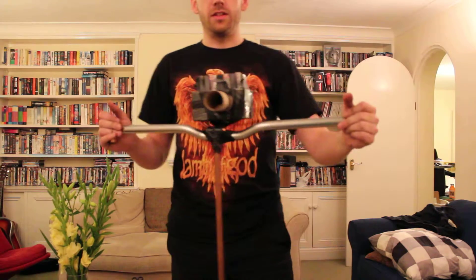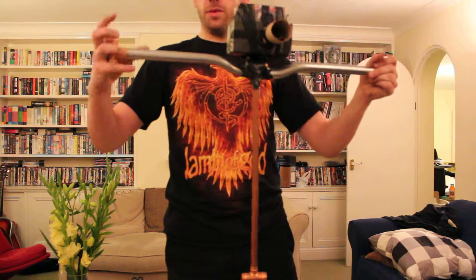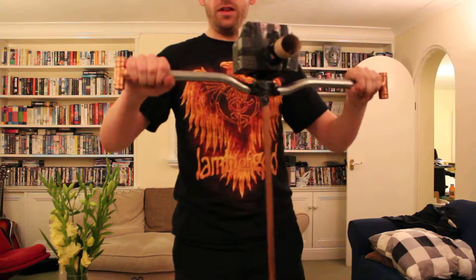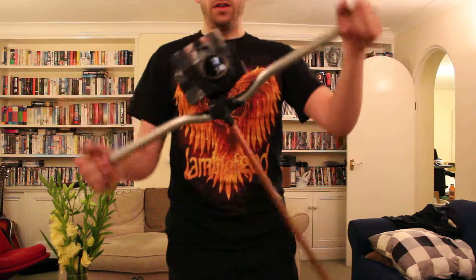Hopefully this is going to be vaguely in focus. You can see my beautiful camera mockup on the top here. So I've got the handlebars, a couple of pipes on the side, so you can hold it this way and do spinny shots. Or you can hold it on the ends for more stable stuff. I'll stick a counterbalance on the end. I think it'll do the job, don't you?